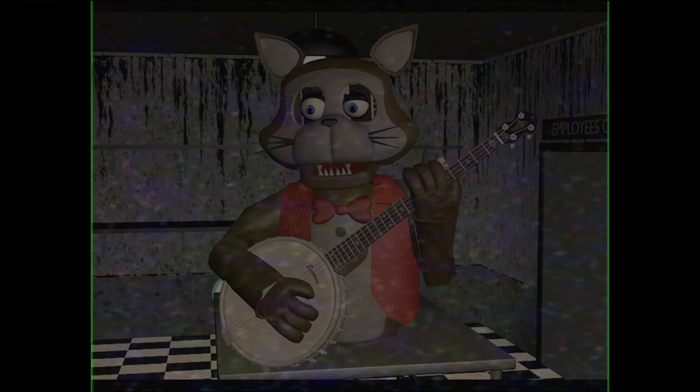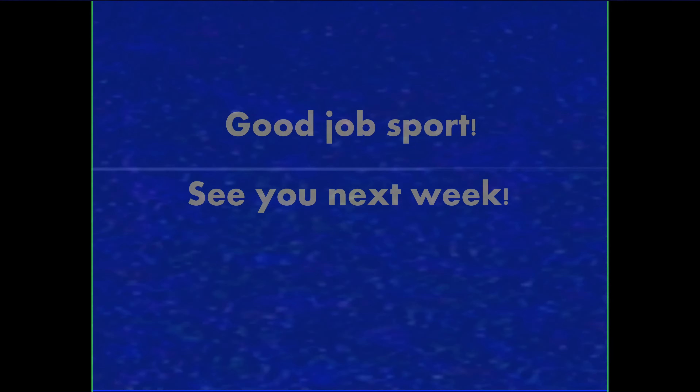Great job, sport. Now, your animatronic is ready for the next show. Return the animatronic to the main area and securely bolt it back onto its portrait stage. Good job. See you next week. End update.